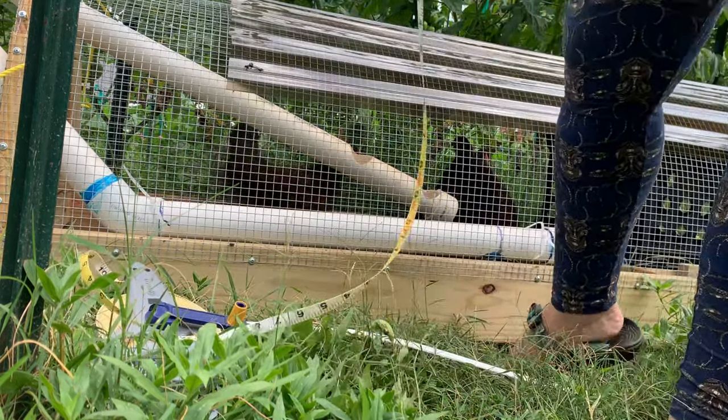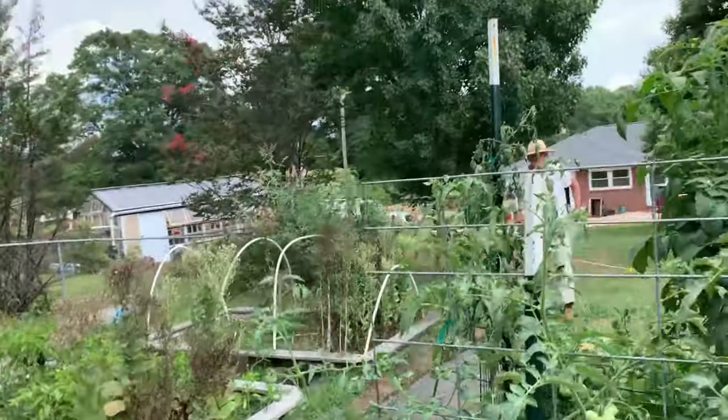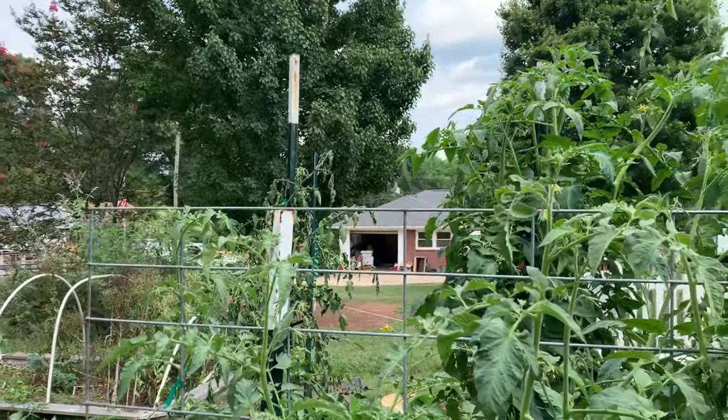We have a predator in the garden here! Who is the predator in the garden? It's Paul — it's like Bigfoot!